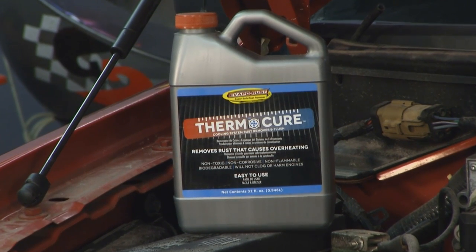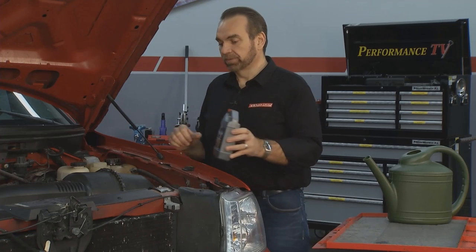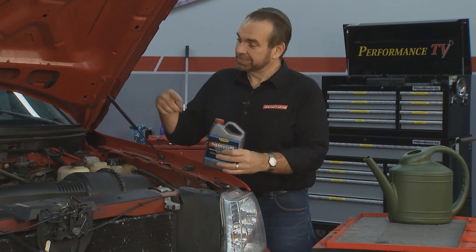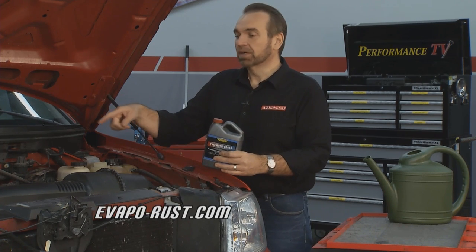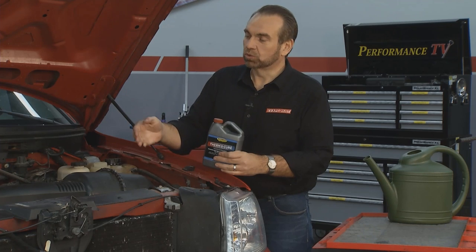Now we've got an Evapo-Rust product called Thermo-Cure. Thermo-Cure is really easy to use. What it does is it goes in and absorbs all the rust out of the entire cooling system — heater core, everything. It absorbs that, makes it liquid, and then you drain it out.